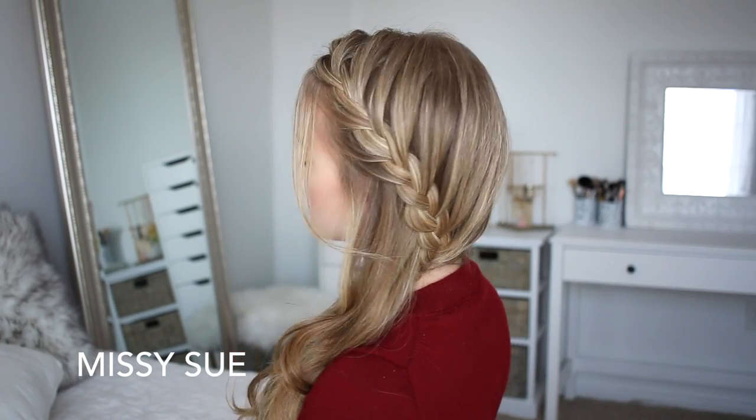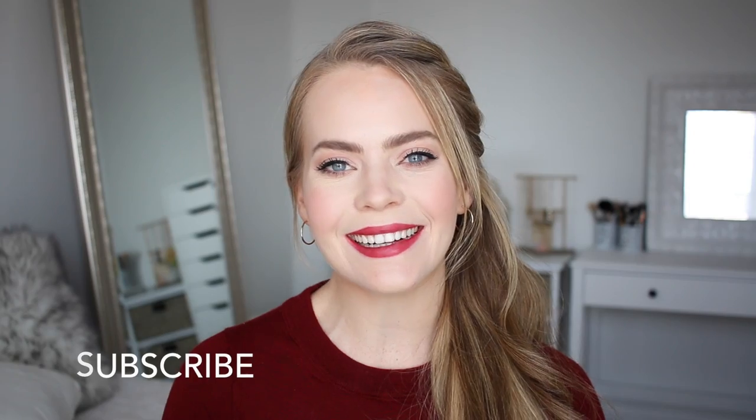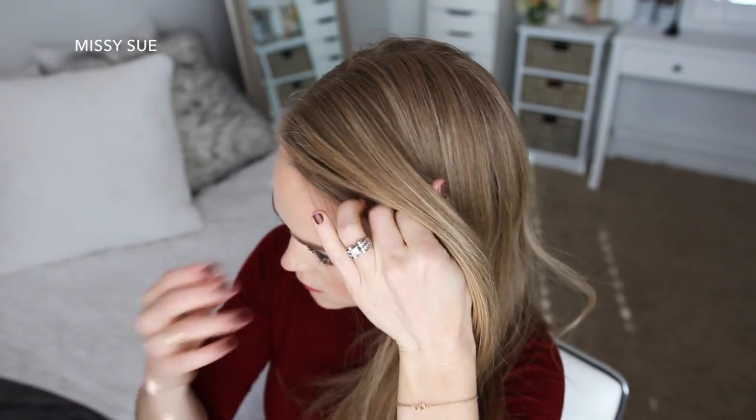Hey, it's Missy. Thank you for watching. Today's tutorial is the side slip style with a little french braid. I thought this would be so pretty for the holidays. If you're new to my channel, be sure to subscribe so you don't miss out on future videos. Let's get started with my hair parted on the right side.